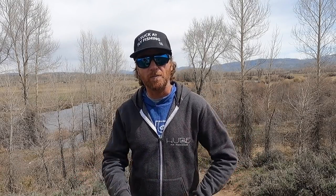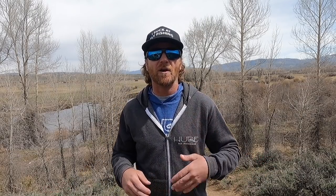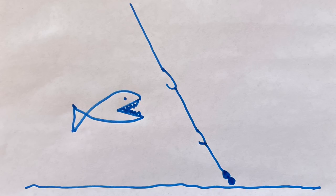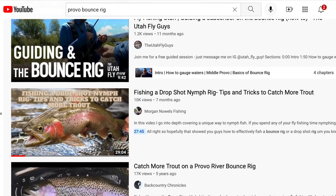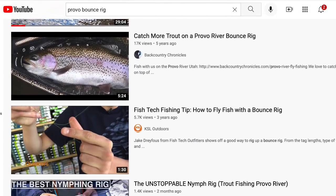In closing, I'll leave you with some random thoughts. I actually did some research for this video — I'm gonna pat myself on the back for that one. I noticed a couple things. Most folks like to fish this rig with their flies on dropper tags. That's cool; I like inline better, but you do you. Also, why is everyone calling it the Provo Bounce Rig? It's been used all over the place forever. This isn't something that was invented in Utah, and it's definitely not Utah specific.